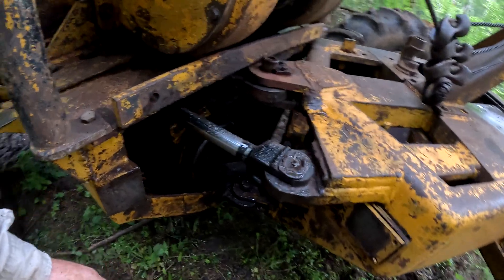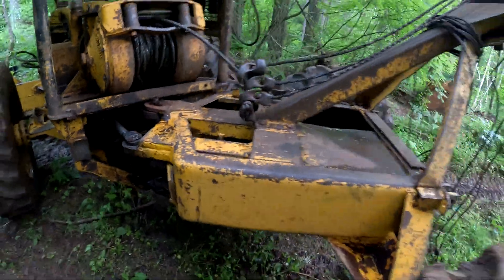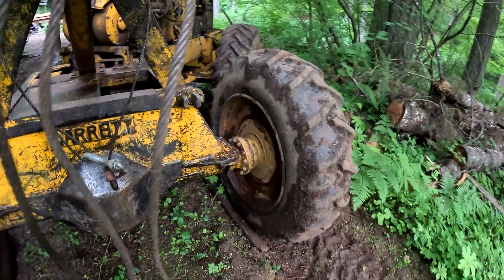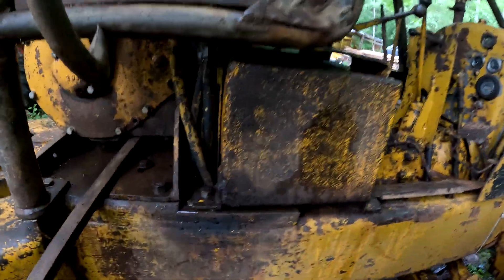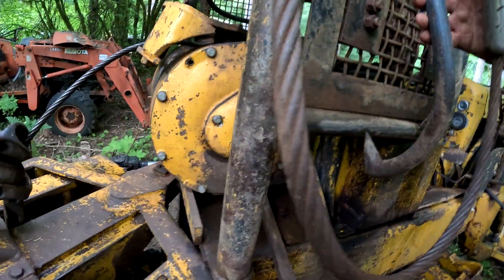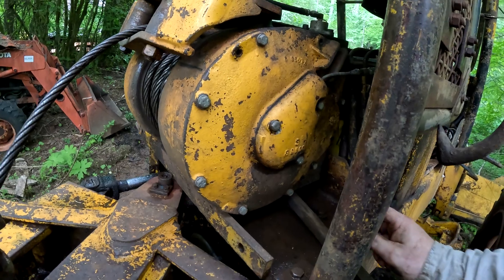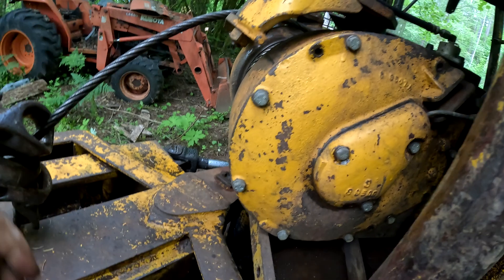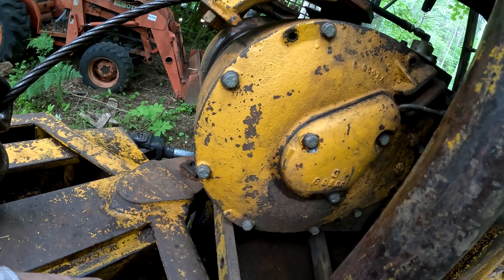So anyway, after I get this hydraulic leak fixed, it's on to the winch. I've got a problem — the winch won't stay locked when I'm pulling logs.